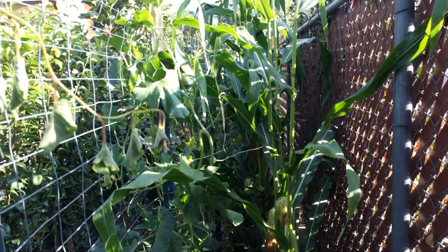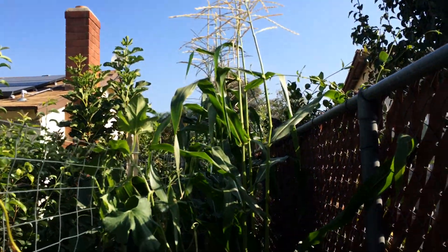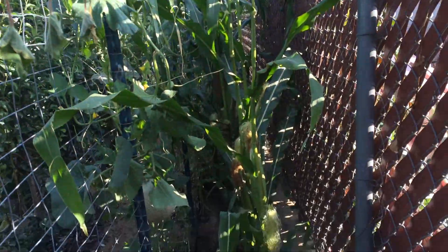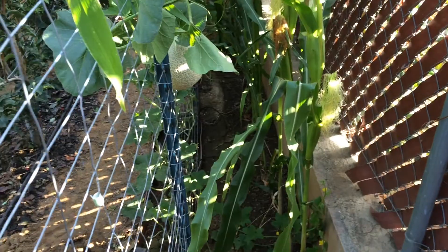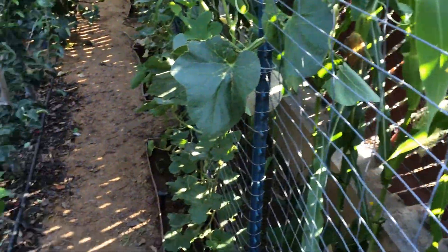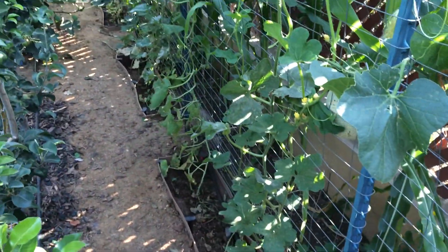This is the High Density Espelier Gardener and this is an update on my white sweet corn. I just wanted to show where they're growing — they're growing behind the melons and all of that.